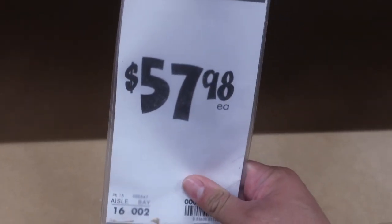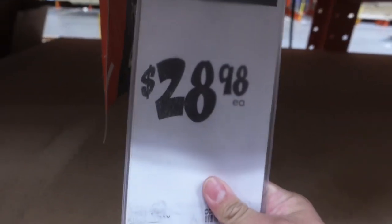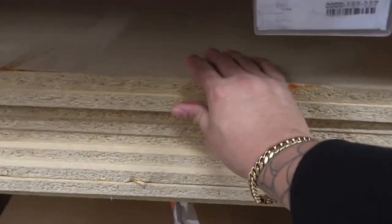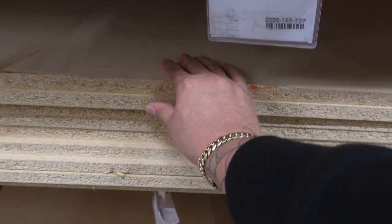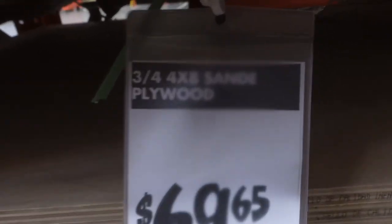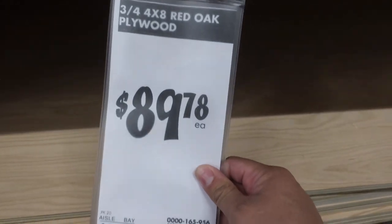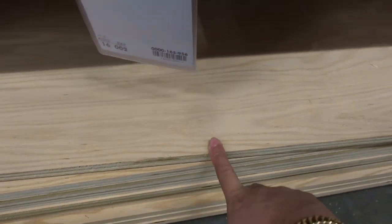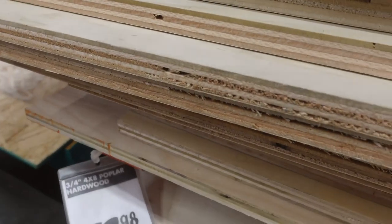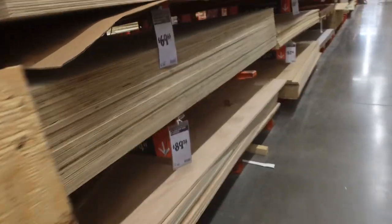Let's talk about some wood real quick before we actually get it. We have MDF at $57.98 a sheet — that's always a good car audio go-to wood. Particle board is $28 — that's old school, I think I grew out of using that when I was probably 15. Nowadays everybody's using birch. Sandy plywood is $69 a quarter sheet, oak plywood is $89 — that's actually what I built my cymbal pro box out of. There's other birch at $89 and polar hardboard at $72. Pretty much all those woods will be good to build a box.